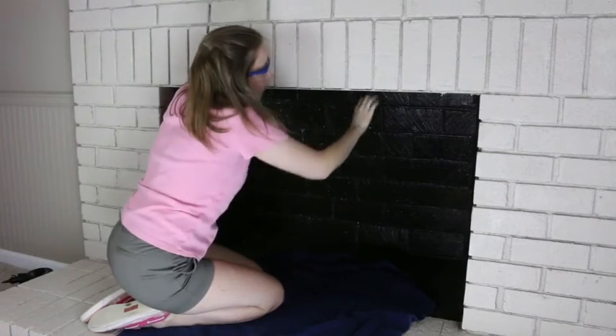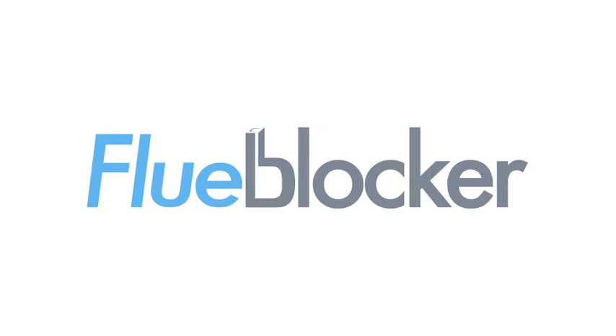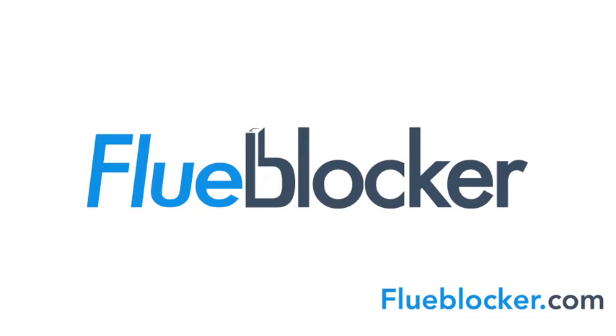You will feel the difference immediately. When installed, the flue blocker can pay for itself in a matter of months and go on to give you years of energy savings from season to season. See how the flue blocker can work for you at flueblocker.com.